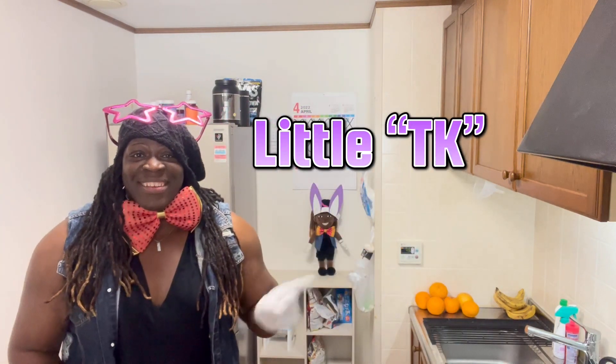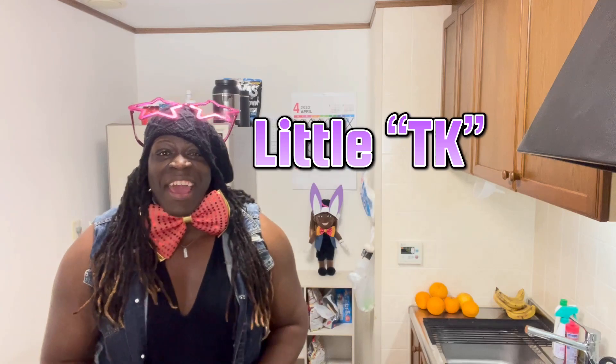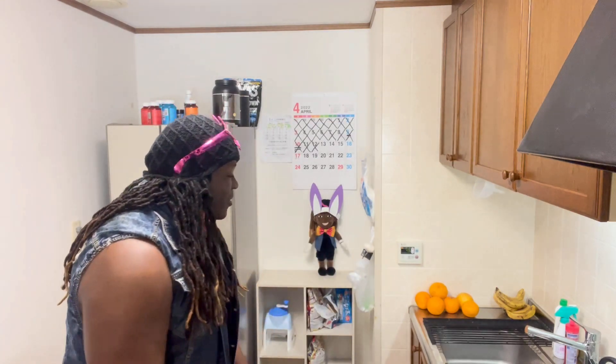And look who's joining us. That's right, little TK is in the background with his Easter bunny purple Easter bunny ears. So cute! Are you ready? Let's go!